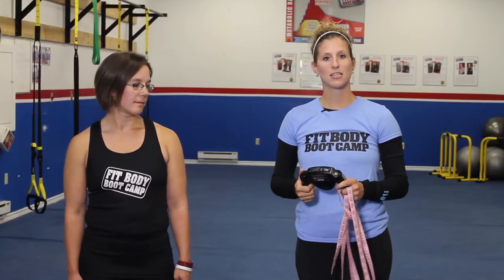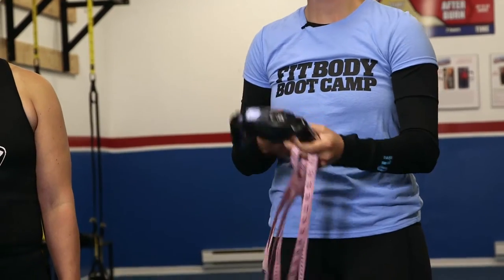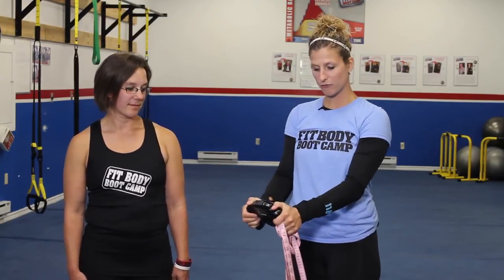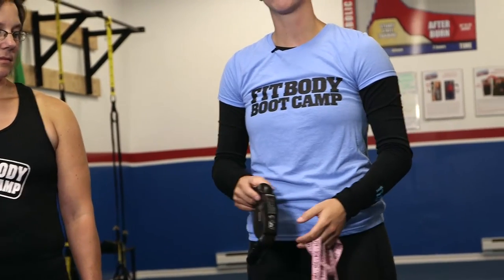Just ask your trainer how to use this — it takes your body fat percentage. There's also a chart in the gym that shows where you are in terms of your gender and age group and where you should hit. After you enter all your information in, you just turn it on, hit set after each command, put in your age, your weight, your gender, and it takes about five seconds. Just make sure you grab firmly, wrap your thumbs around and you're good to go.